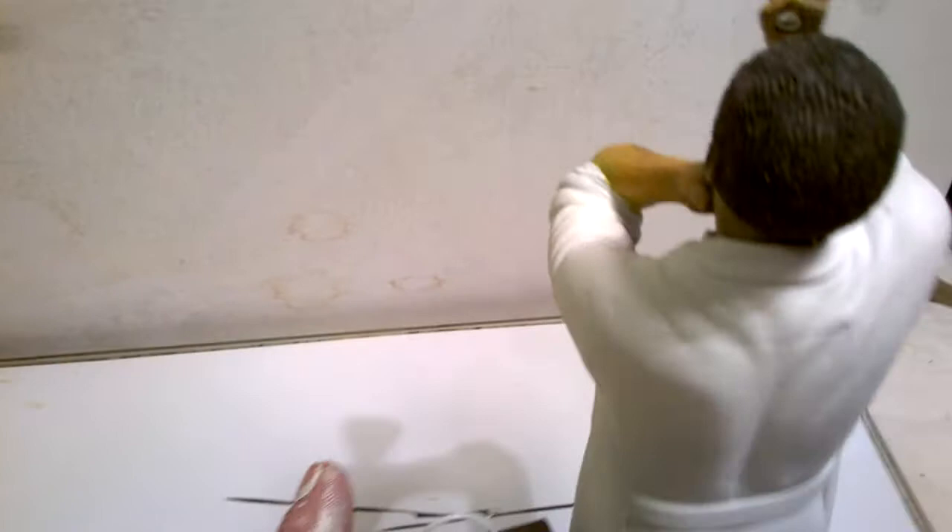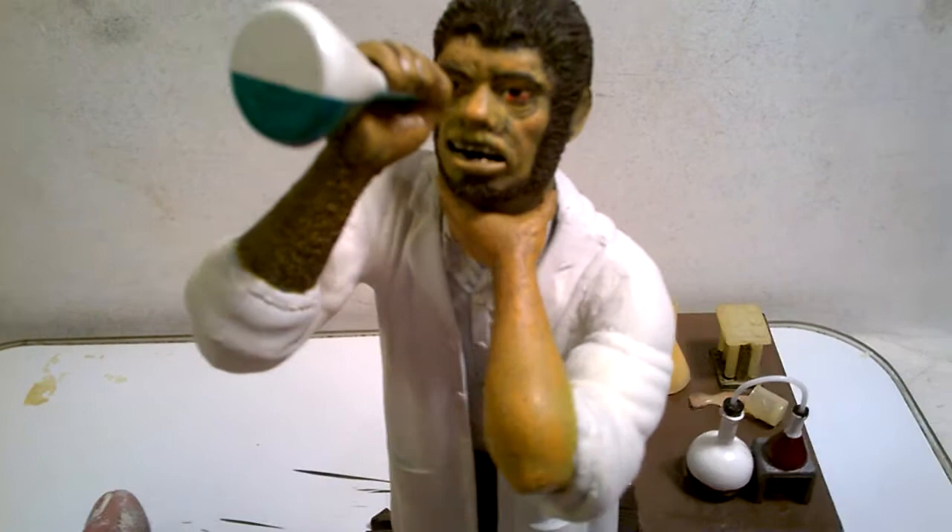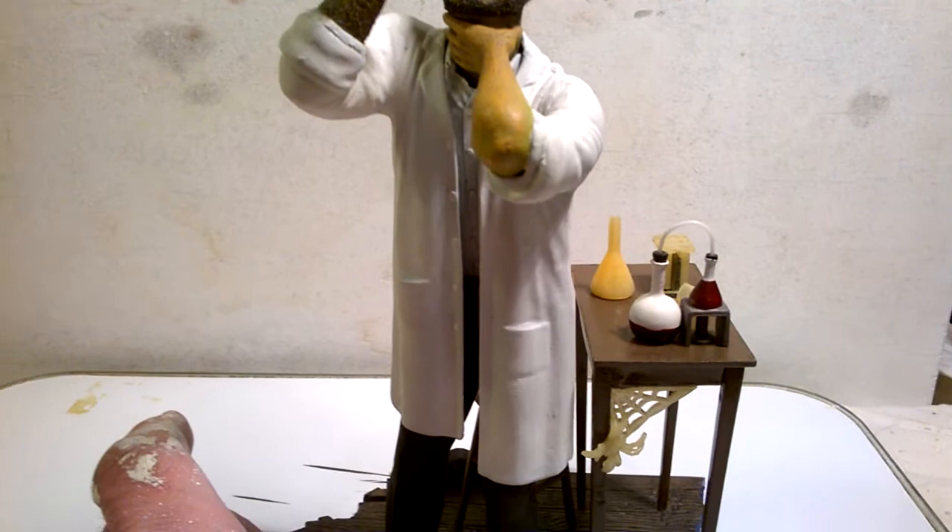Once it was all reassembled, I used a bit of pyrograph work on the head to get rid of the seams that were quite distinct — on the hairline, all of the joints frankly, but particularly the hair and the head on the neck. I used the pyrograph to get those seams to disappear.